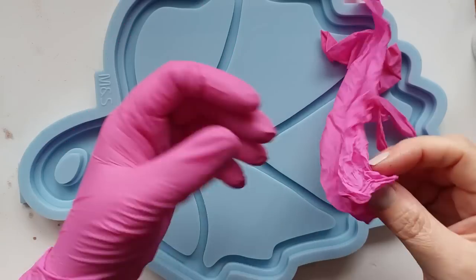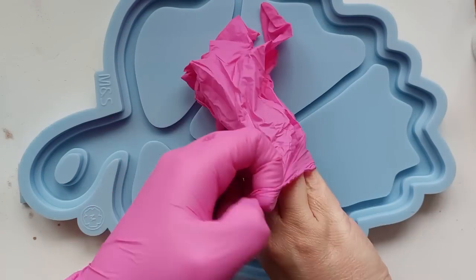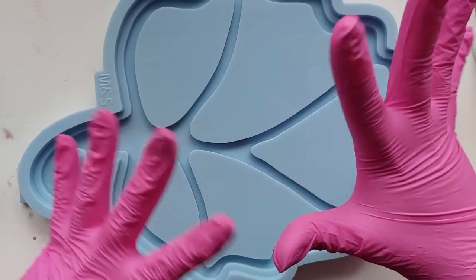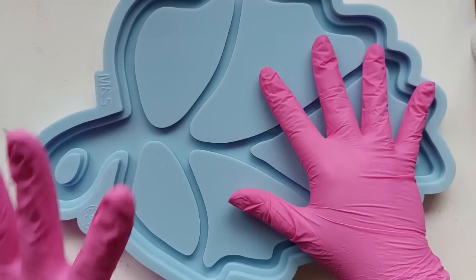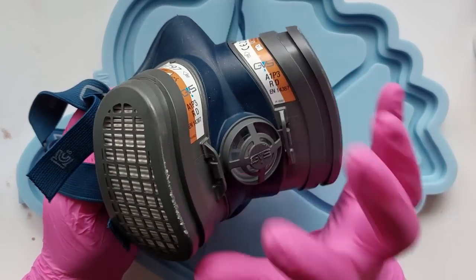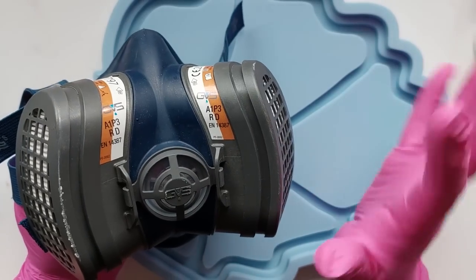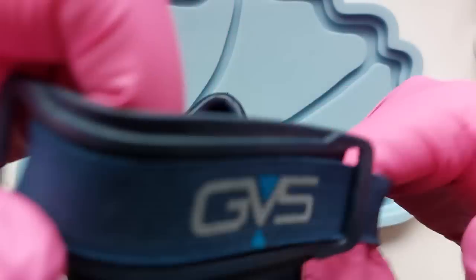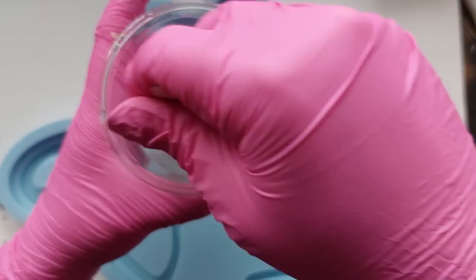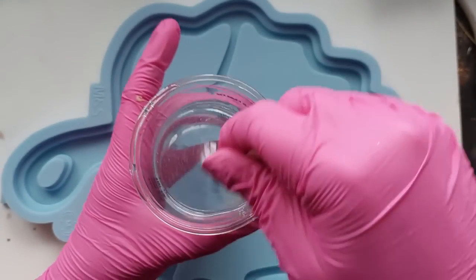The first thing I'm going to do of course is don my PPE. If you are new here, I am very much a PPE advocate. I use these pink nitrile gloves and of course I will be wearing my respirator, my half mask. I really do want to get a full face respirator - they do this one but it comes with goggles that are actually physically attached to it. So once I've got my mask on and my gloves on, it is time to weigh out and mix up my resin.